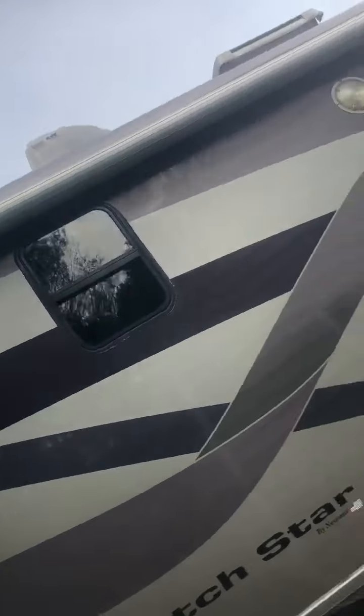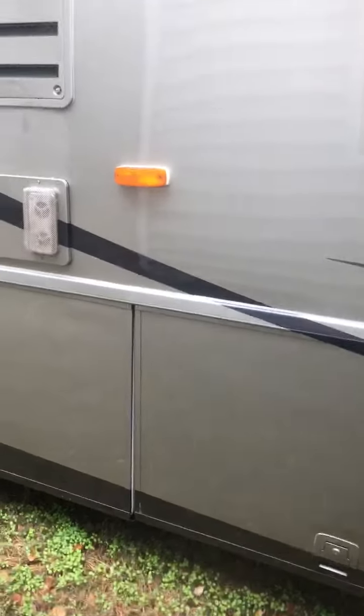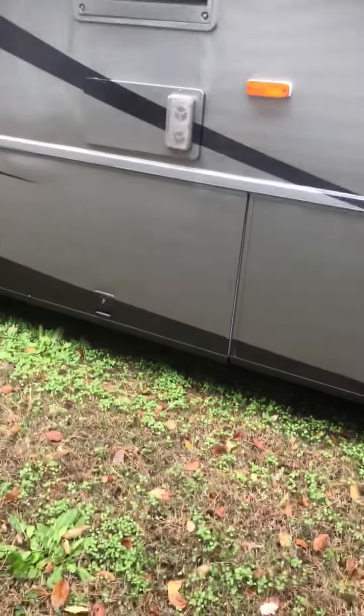The awning over the window, the large awning over the outside. Underneath storage areas, which I showed you before, is also wired up if you wanted to put in an outside PV system.